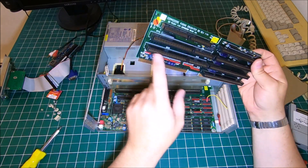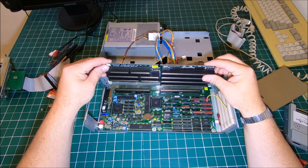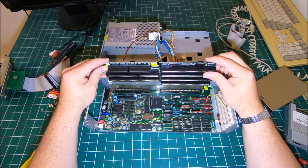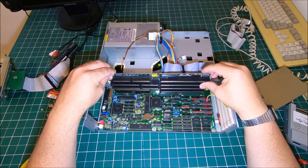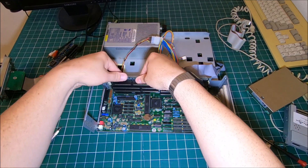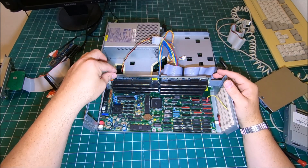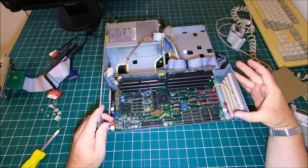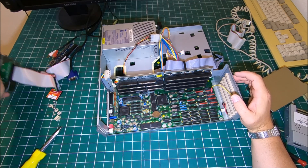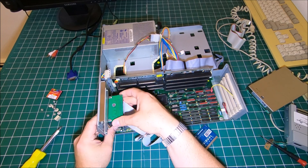Then the splitter board — the ends have to be slid into those plastic guides. Just like that, push it in. Take your time, don't push it really hard in one stroke. Try to push it slowly from one side to another. Then we put in that expansion slot adapter.